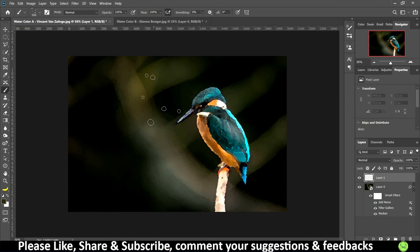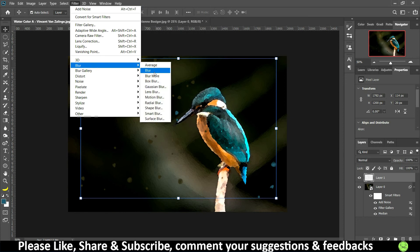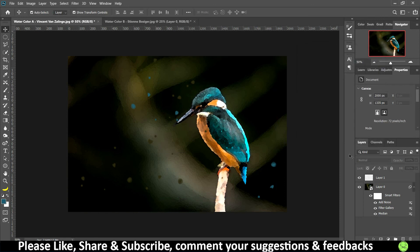Plot some brush points on the image to create a splatter effect that makes it look more like paint. Sample another color — for example, blue — and plot some more points using the same splatter brush. Then go to Filter, Blur, Gaussian Blur on this layer. Keep the radius very low, around 1.2, so the splatters are slightly soft but not too blurred. Click OK.